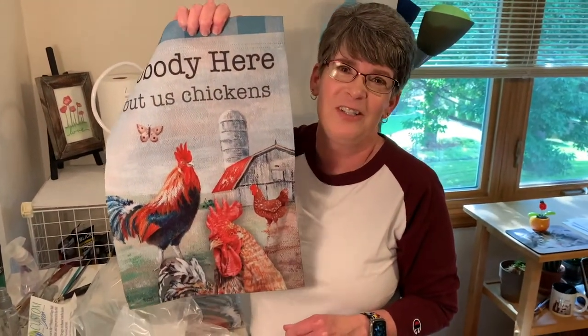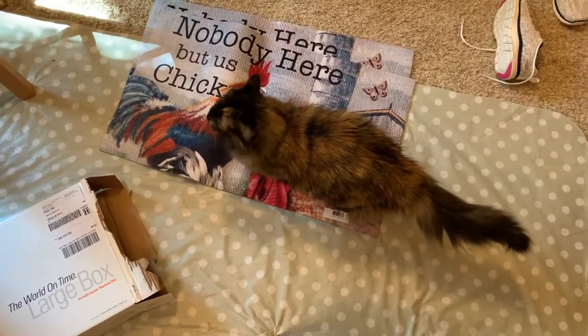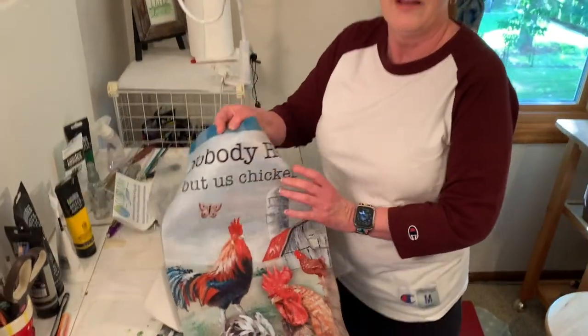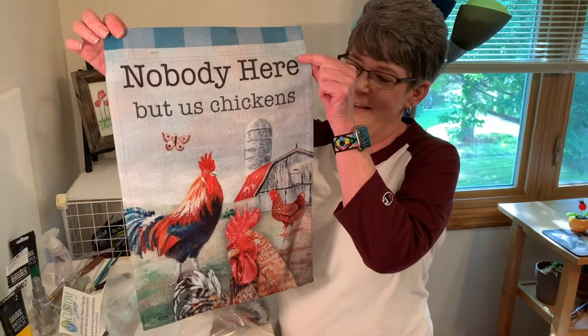Now Freckles wants in on it. Should we show a shot of Freckles and say goodbye? Perfect — right on the mat! Hi Freckles, sell the mat. She approves — or disapproves.